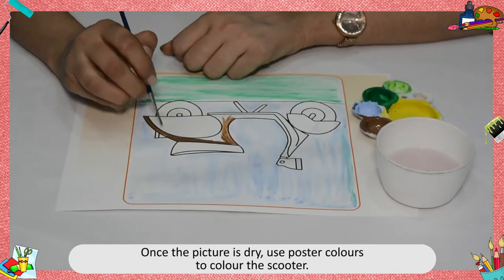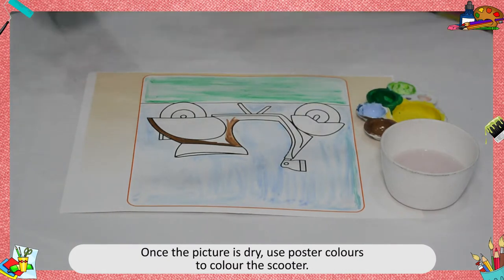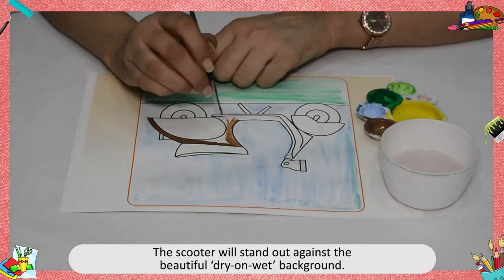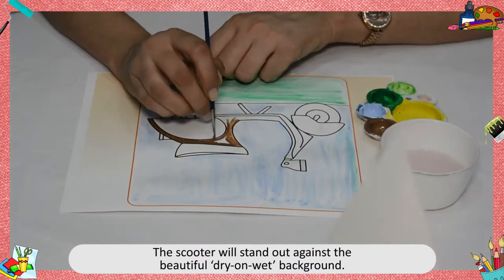Once the picture is dry, use poster colors to color the scooter. The scooter will stand out against the beautiful dry on wet background.